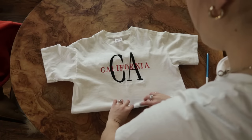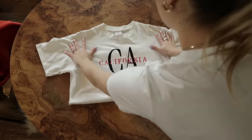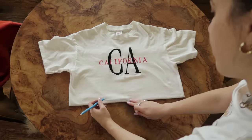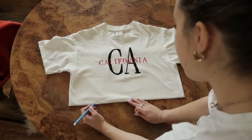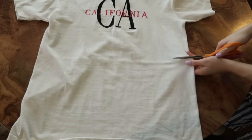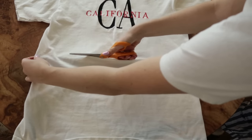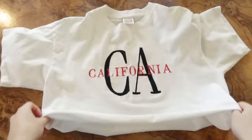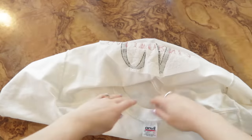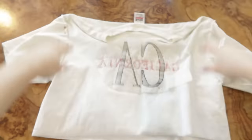I'm measuring where I want the hem of the shirt to hit my waist. Then I'm taking this water-soluble pen — it erases when it gets wet — and marking where I want my cutting guide to be, chopping off about 10 inches or so. Make sure to leave about an inch on the bottom for when you make your hem, because it'll end up hitting a little bit shorter once you add your elastic waistband. Now I'm flipping it inside out so I can start making my hem.